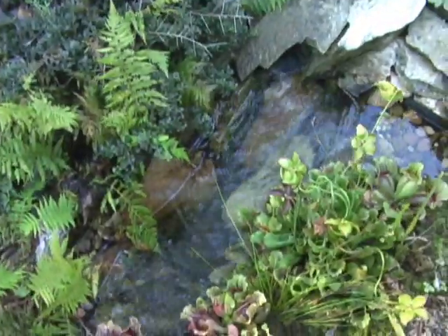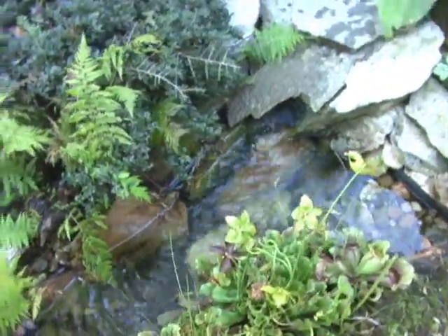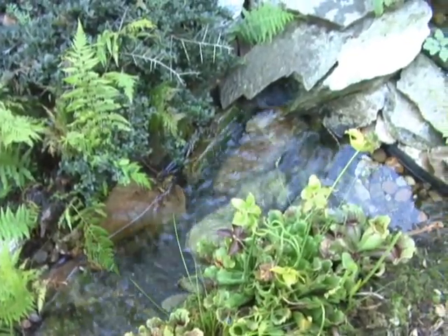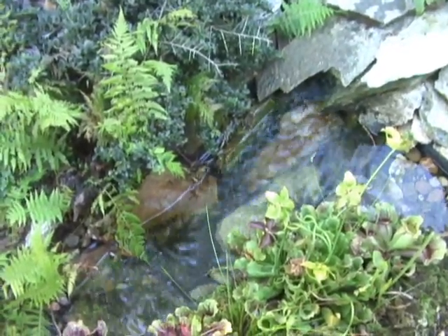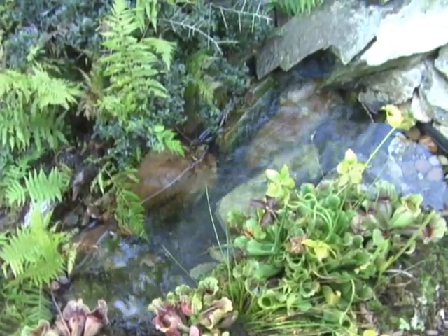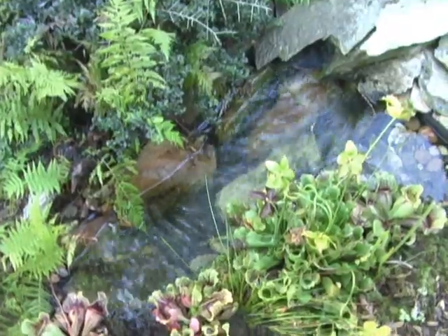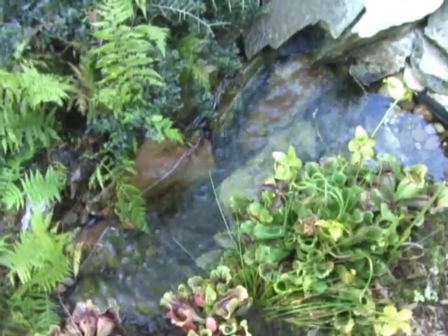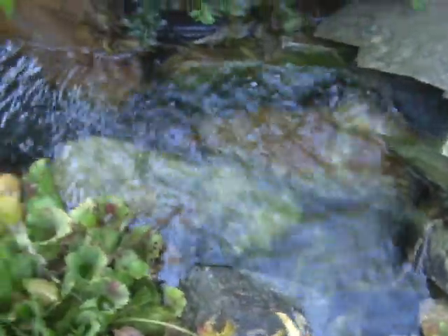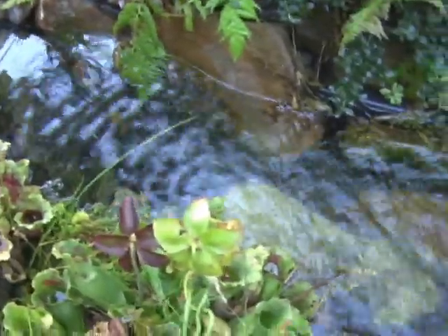Here's the pond. If you have box turtles you must have some type of water source because they love to soak on hot summer days, and if they get dehydrated this is the place they'll come. They're not very good swimmers so you don't want to make it very deep. I've filled the bottom with pea gravel and larger rocks in the deeper sections. There's a filter under the rocks that filters the water and pumps it back up to a small waterfall area.